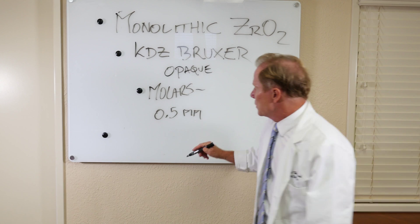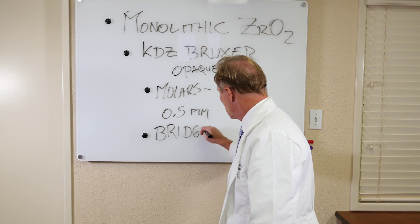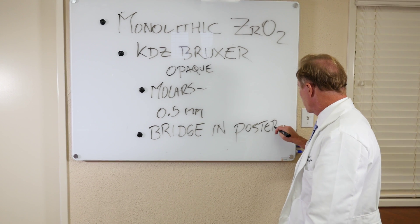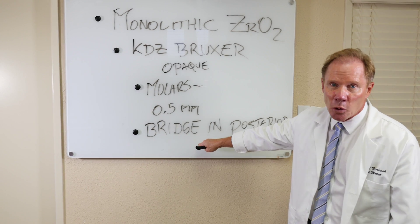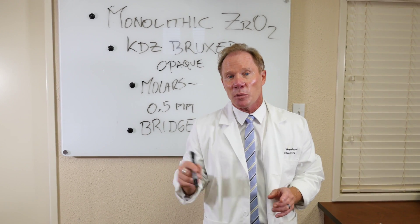The second application for this material is as a bridge in the posterior. Again, we have a flexural strength of 1,000 to 1,500 megapascals. So when we're doing a multi-unit bridge in the posterior, closest to the hinge axis, we want to make sure that we use the strongest material possible.